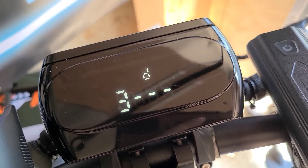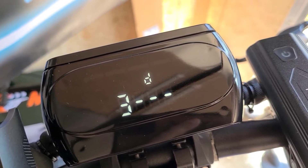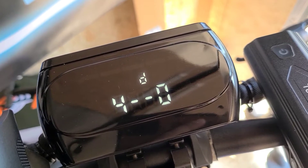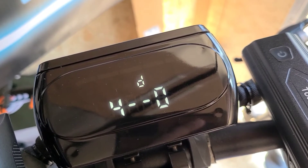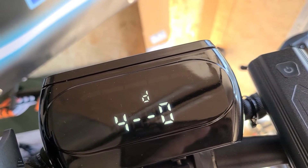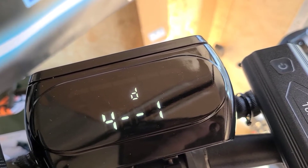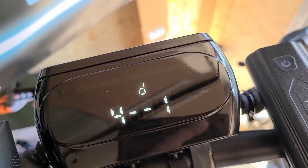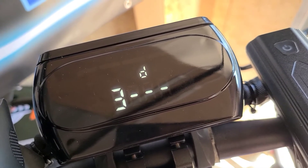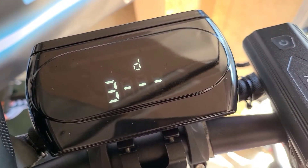P3 — the default is one — that is your speed sensor function. It is recommended not to change that, which is why it is blanked out. P4 is going to be your speed units — the default is kilometers per hour. To change it to miles per hour, just hold down your M button, switch it to one for miles per hour, then hold it down again to save it. To go back to the previous P number, just hit the power button over here.